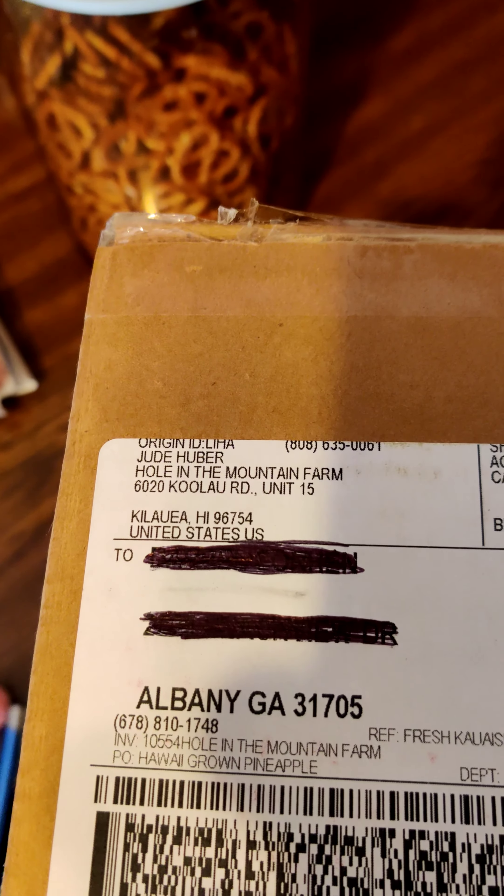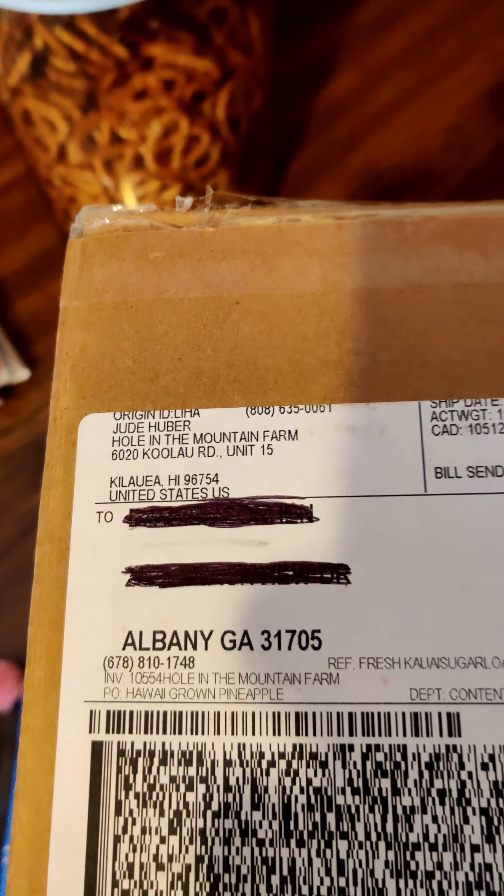Hello everybody, this is Darryl with Black Phoenix. Guess what I just received in the mail — check it out. This is from Hole in the Mountain Farms in Kauai, Hawaii. Yes, this is the white sugarloaf pineapple.